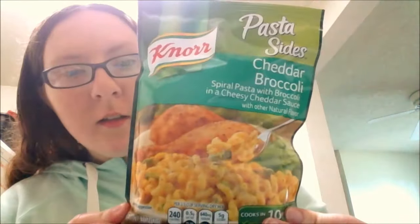Hello guys, I'm going to do another microwave tutorial. This time I'm doing pasta sides cheddar broccoli — it's a spiral pasta with broccoli and a cheesy cheddar sauce. Now I'm going to show you how I microwave this.